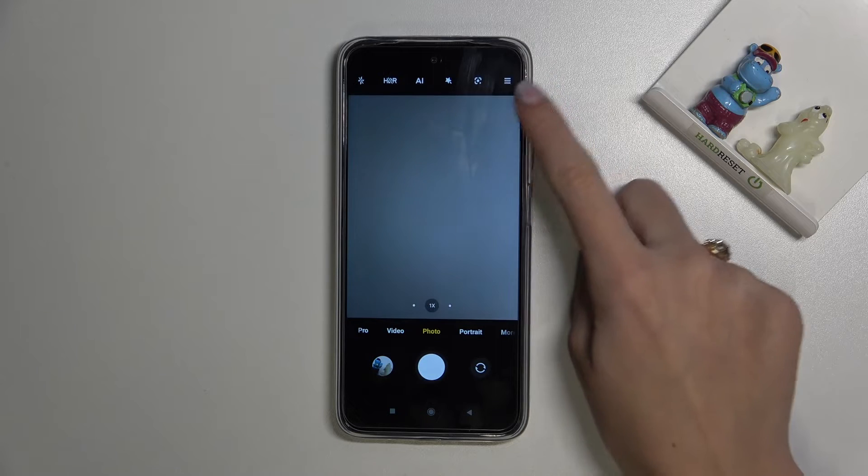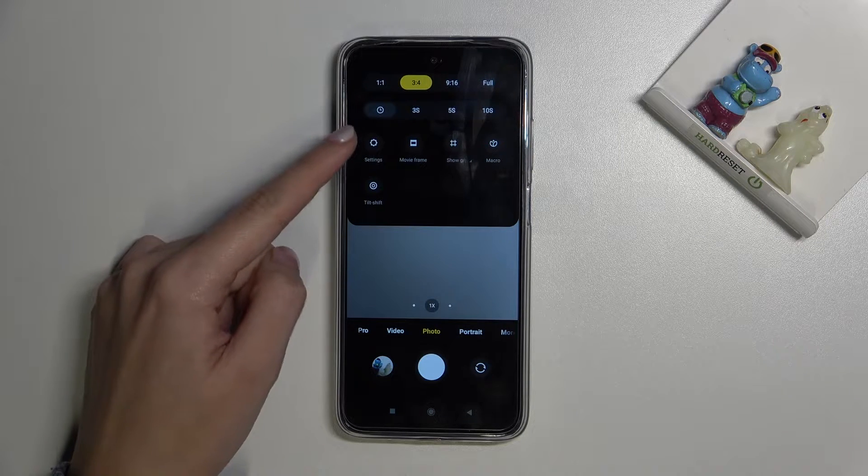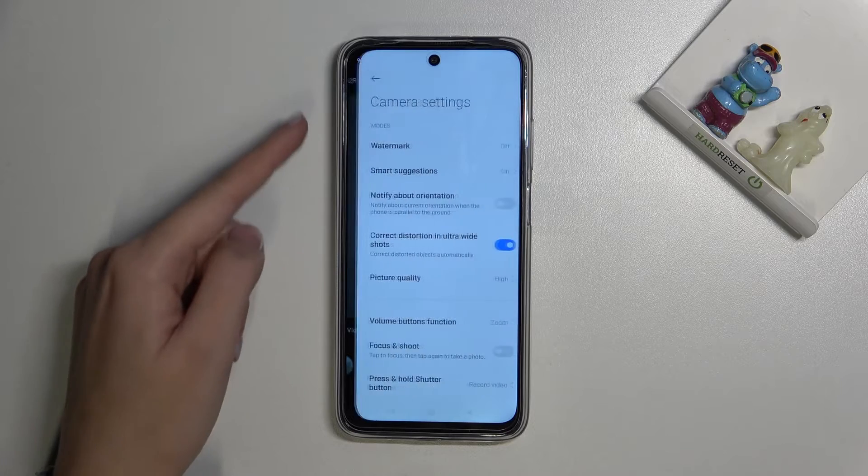From here, let's go to the right corner button. When we tap it, we get access to more options about the camera we can manage. Now let's move to the left side and tap the settings button to open them.